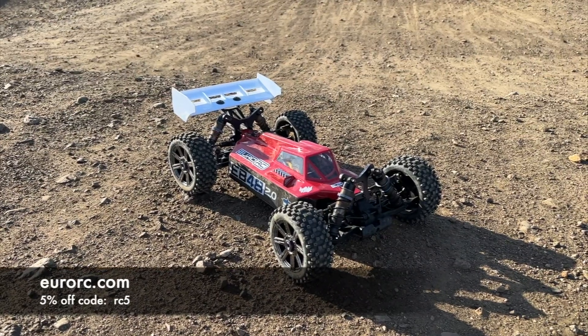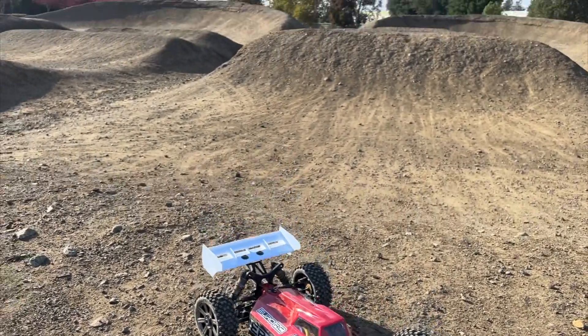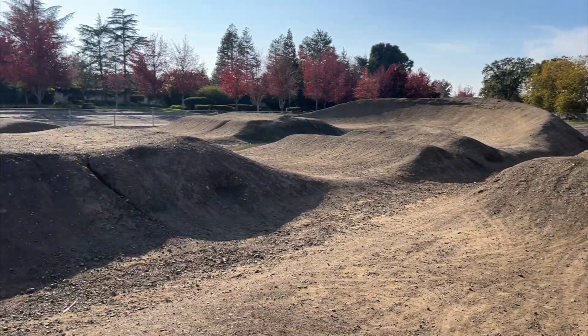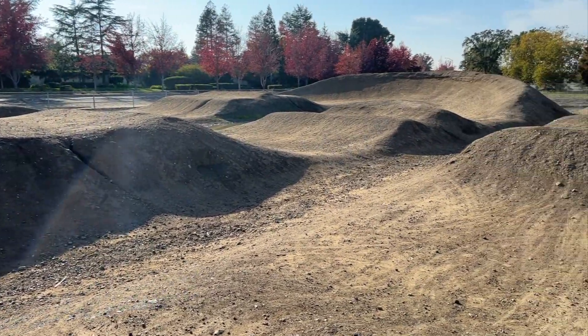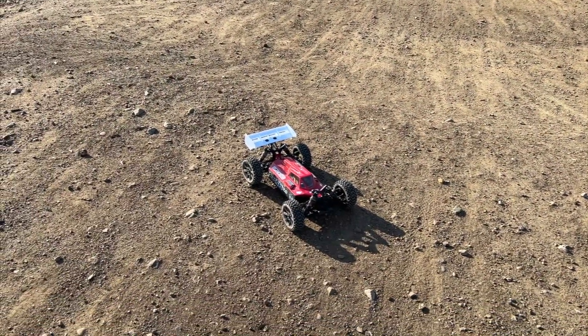Thanks to them for sponsoring this series of videos. If you like videos like this, check them out — they help make these possible. So yeah, we're gonna check out the EB48 2.0 at a brand new location. I've never been here before. My local 1/8 scale track is closed, but this seems like a pretty decent approximation — some huge jumps here. We're gonna see how the Tekno EB48 performs.